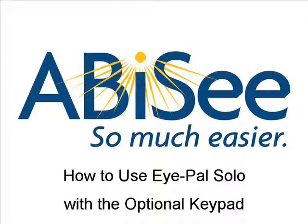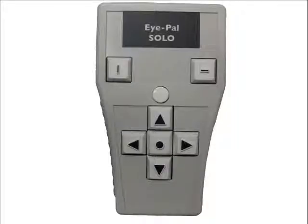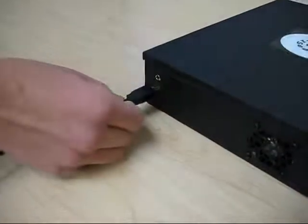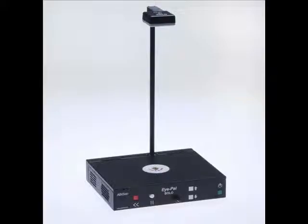This video teaches you how to use iPel Solo with the optional keypad. Before we begin, please make sure that the front panel with the buttons is facing towards you. Also, please make sure that the keypad is plugged into the USB port on the right side of the base. Finally, make sure that the iPel Solo is turned on.